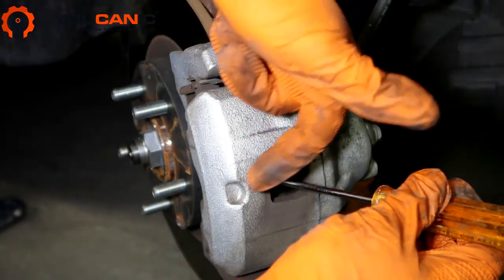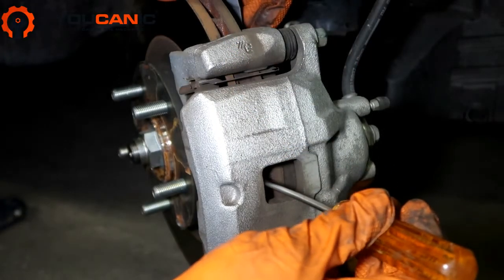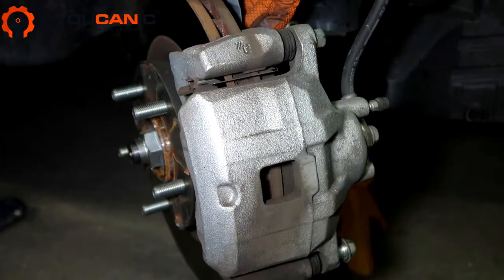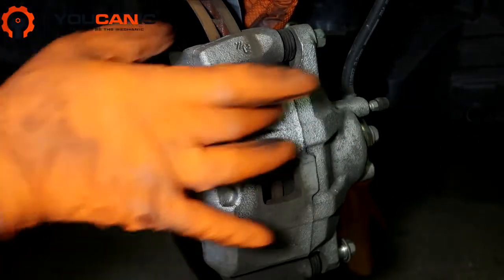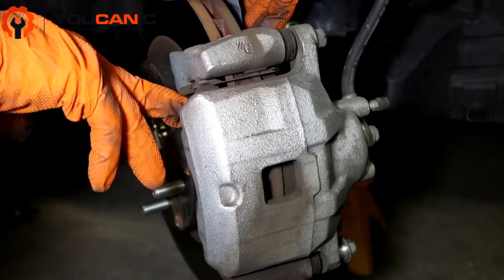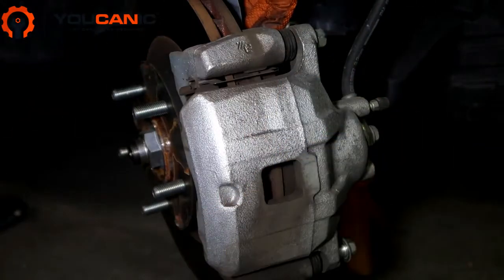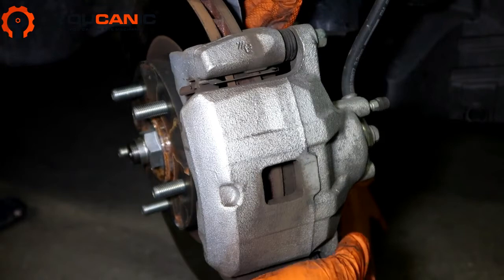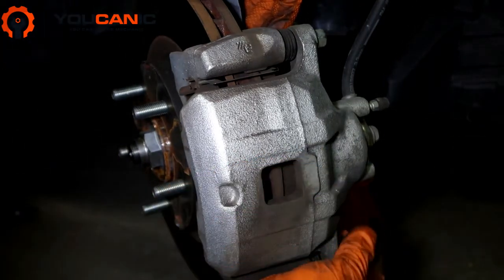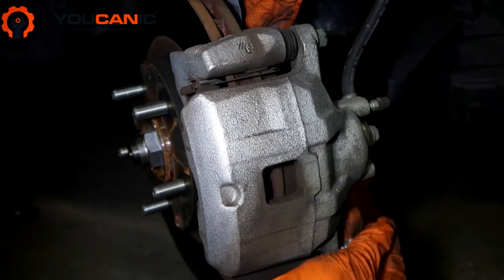You put a screwdriver, pushing this caliper this way while holding it against the rotor over there, and this is going to take a minute and goes really slow. But you can see what this did — it pushes the caliper in and pushes the piston back. Now when you put the new pads in you'll have room, otherwise you won't be able to slide this back in. With just a screwdriver pushing it out this way, it does the trick, and you'll see in a second that the piston is pushed all the way in.